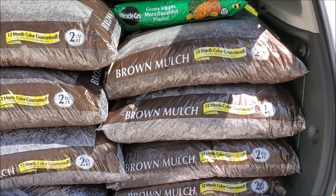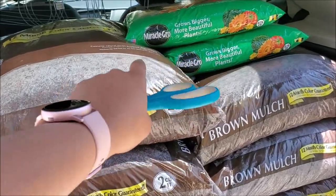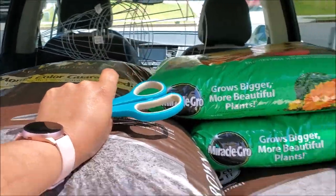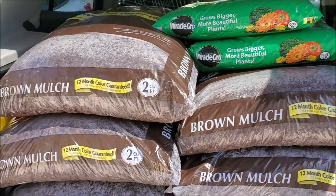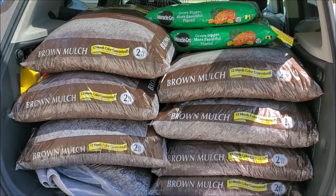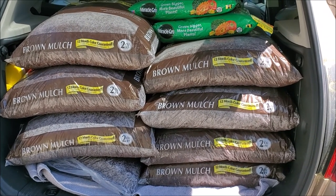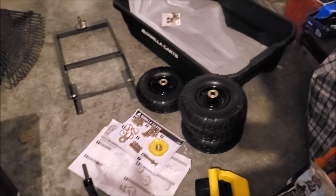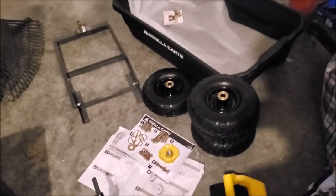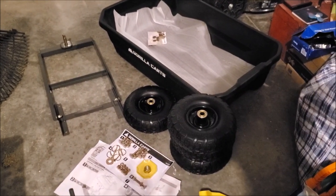I'm back from Lowe's — I didn't get to vlog in the store, it was just crazy. I got 10 bags of brown mulch, garden soil that was on sale buy three get three free, four trellises, and a gorilla cart. I'm getting ready to unload the car and put together the gorilla cart so I can bring the mulch around to the back. This is a lot to assemble, so I'm going to leave it to my husband.